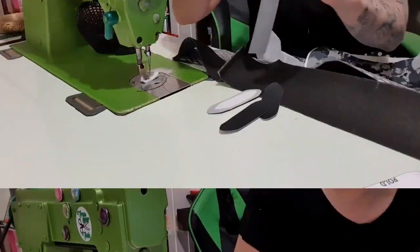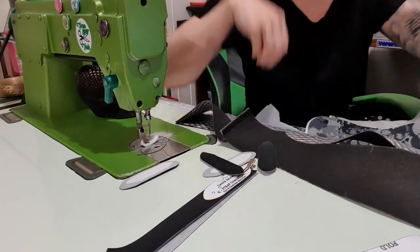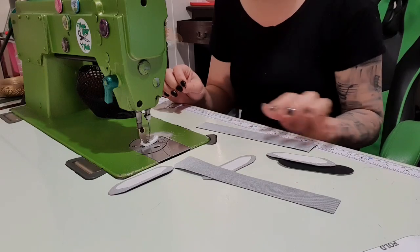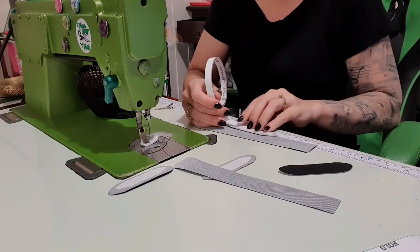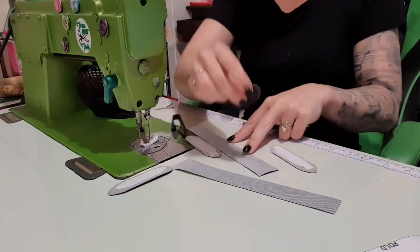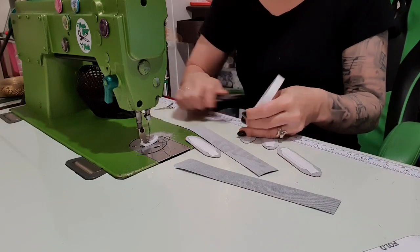Moving on — you should have eight of these strap connector pieces, four of them with interfacing. I made mine three-quarters of an inch instead of half an inch for the stabilizer, just because I think it'll be extra stable. For the other four I've just made sure I've got enough on these scrap pieces. It's very hard to cut things and sew things perfectly even, and this is my solution to that problem. I'm going to take some double sided tape and stick it down the middle of all four — just make sure you cut it so you can't see it.